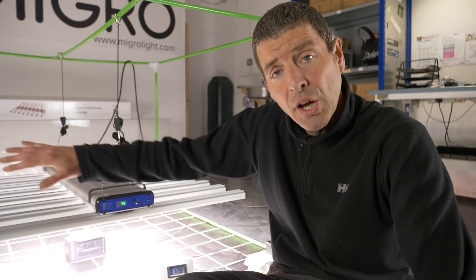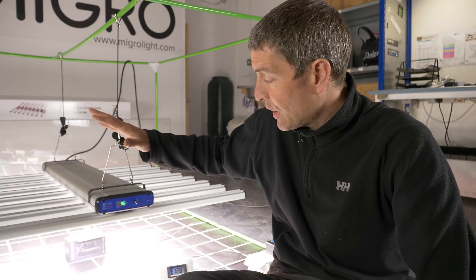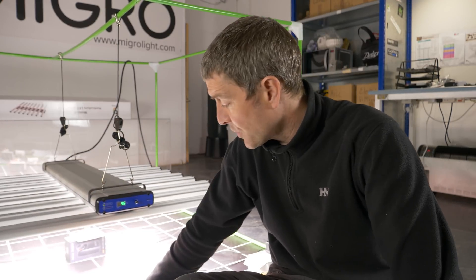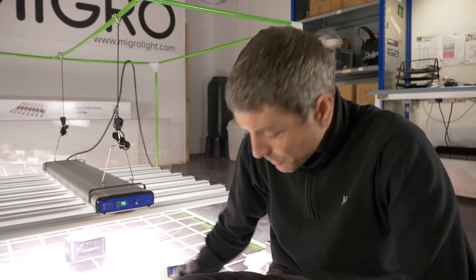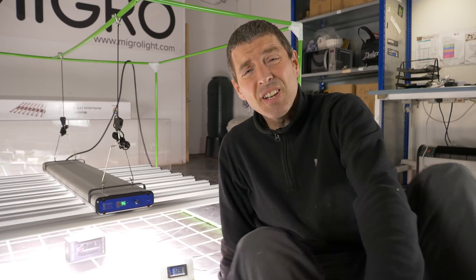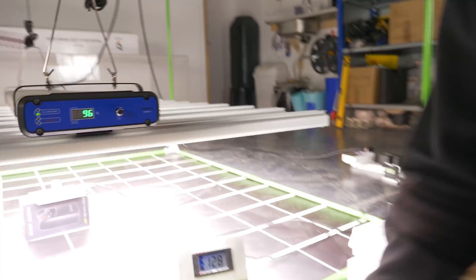It was hung in a five-by-five with reflective walls wrapped around. I measured it in a 10-by-10 grid with our quantum sensor. Initially the manufacturer said to hang it at six inches high, which I did — you can see here where the sensor is at six inches high.